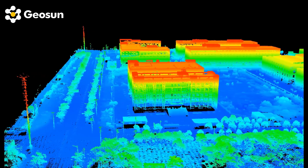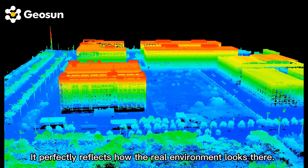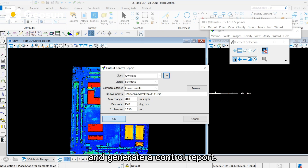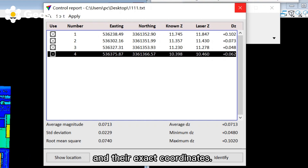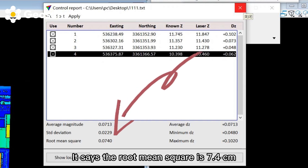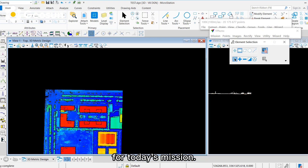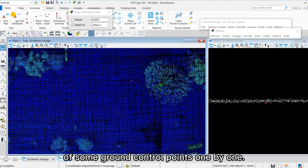Now we have the point cloud. We can see a lot of details here — buildings, roads, and trees. It perfectly reflects how the real environment looks there. Let's import the ground control points and generate a control report. Here we can see the ground control points and their exact coordinates. We also get the average vertical accuracy at the bottom. It says the root mean square is 7.4 cm, which means the vertical accuracy is 7.4 cm at 100 m flight height for today's mission. Next we're going to show the location of some ground control points one by one.